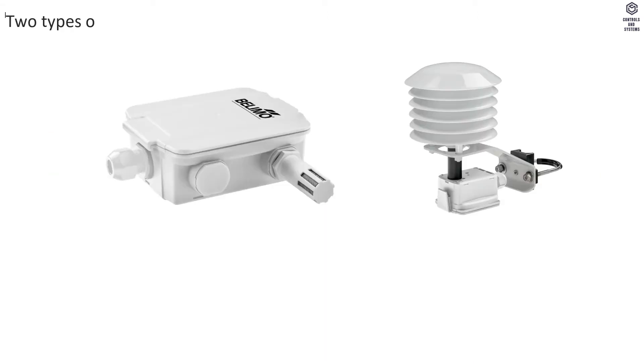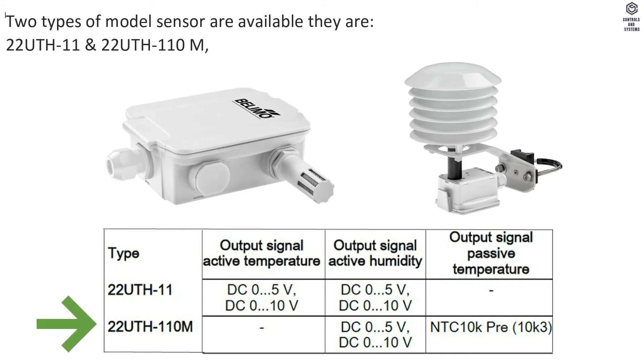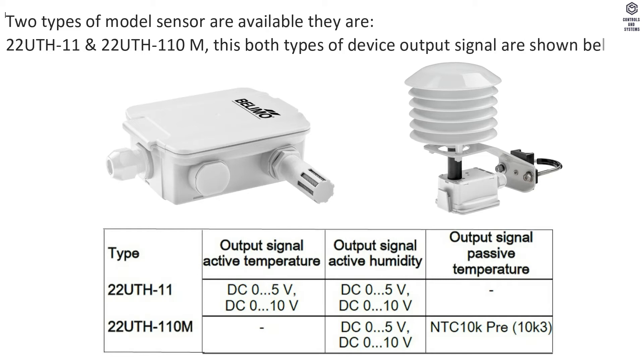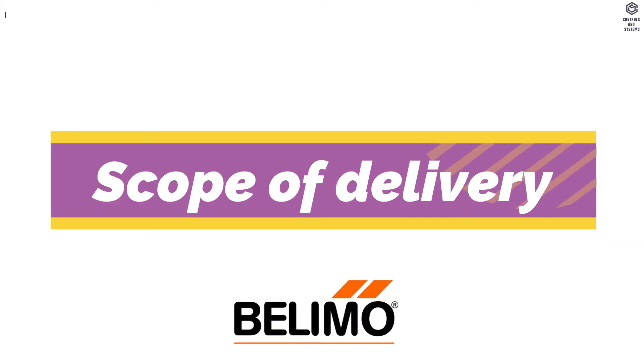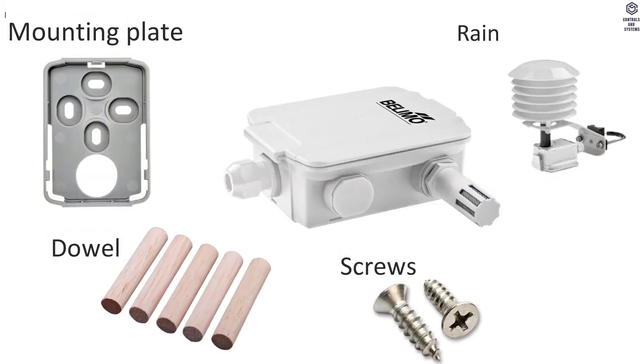Two types of model sensor are available: 22 UTH 11 and 22 UTH 110 M. The output signal for both device types is shown below. Scope of delivery includes a mounting plate, dowel, screws, and rain cover.